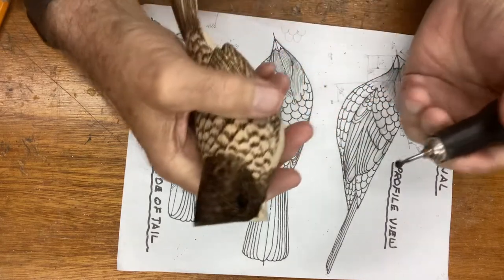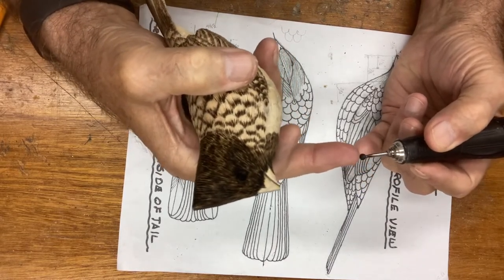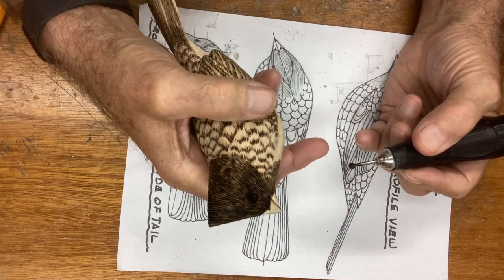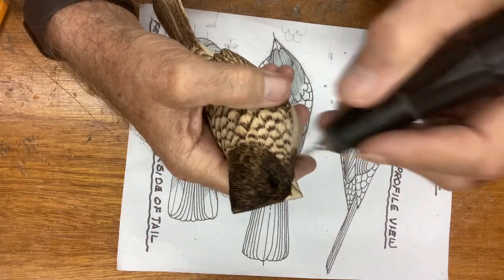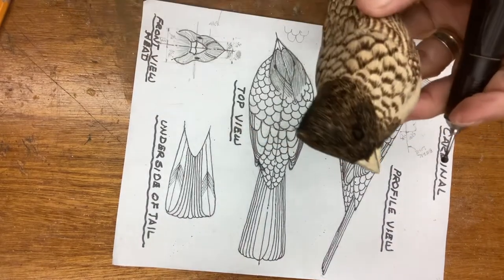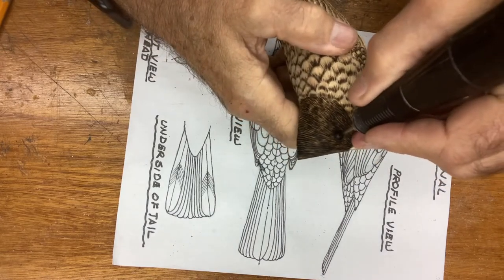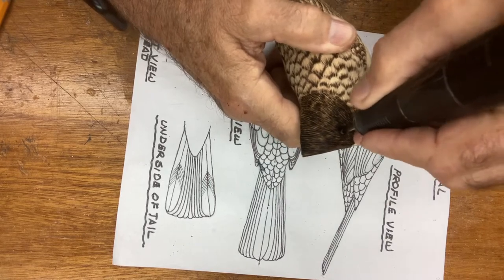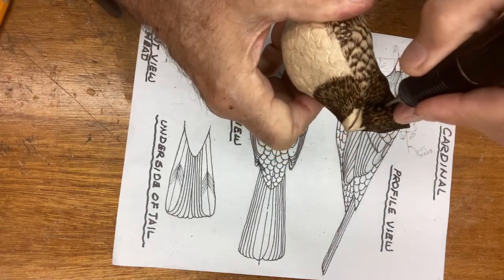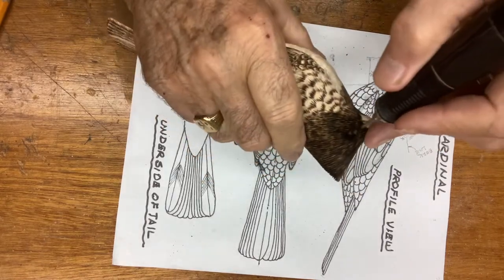I'm going to use my RAM grinder — the micro grinder — and I'm using a four-millimeter ruby ball bit. In its former day it had grit on it, but now it's basically just metal and I'm going to use it as a burnisher to go in and make the holes larger. The eye on the cardinal is five millimeters and the hole we drew and pushed in was four, so I go in and I basically burn this out right in here. I do the same thing on the other side — I widen it, go around, and get it so the ball fits in there at the right depth.